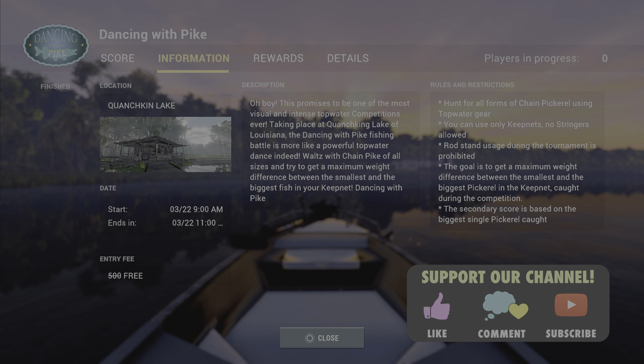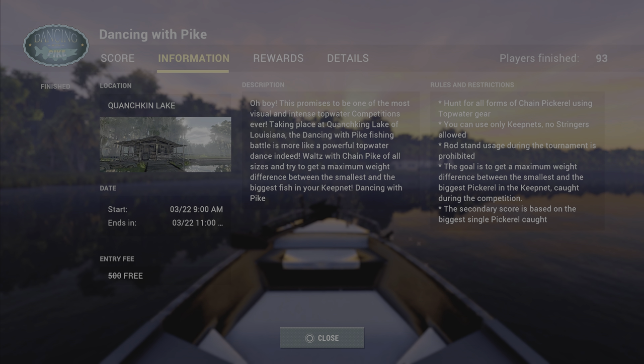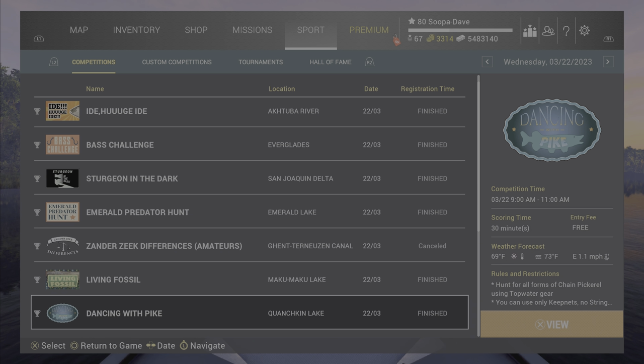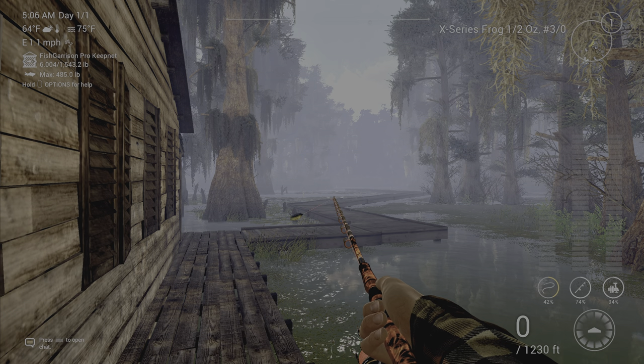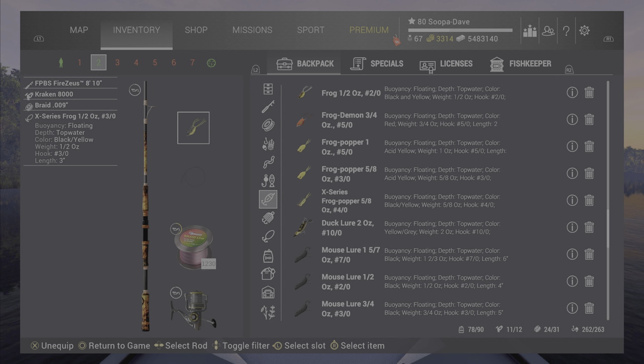Welcome back folks to Dancing with Pike, the Louisiana comp here at Fishing Planet. You are trying to catch one big chain pickerel and one small one using top water gear. You do need to use keep nets — pretty straightforward.